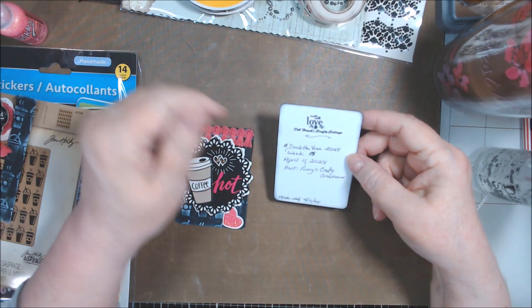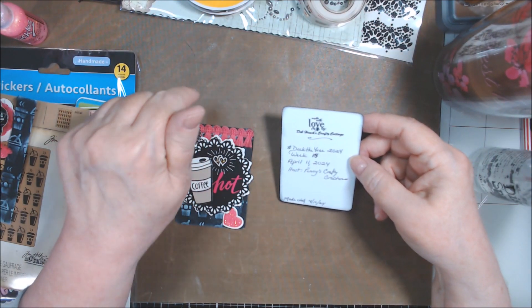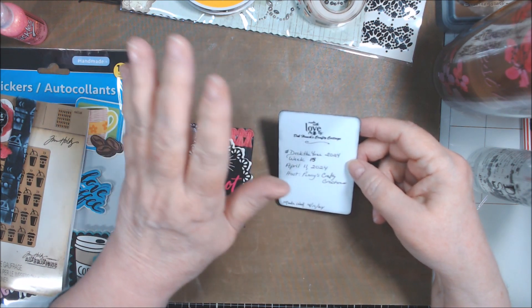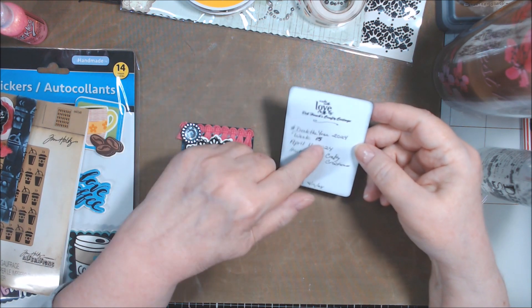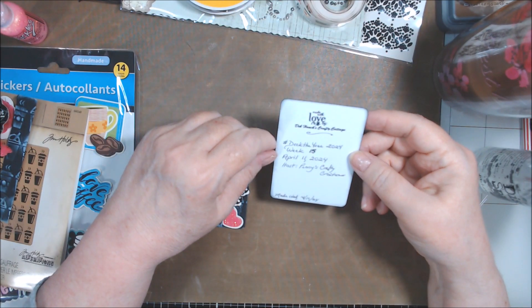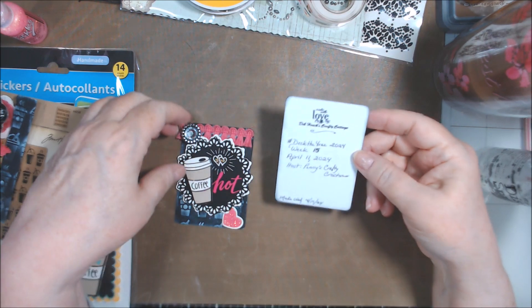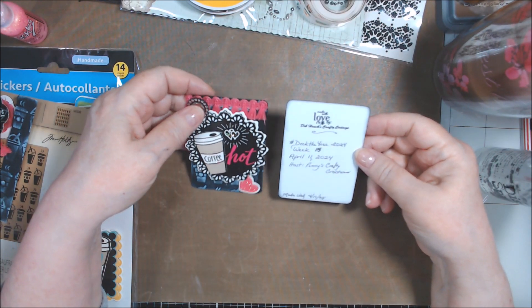Hashtag Deck the Year 2024, Week 15 — which really confuses me because the other collab I'm doing it's week 14 on Tuesday, but this is week 15 on Thursday. I really have to write it down all the time because I forget. Anyway, April 11th, which is Thursday, host is Penny's Crafty Creations. But I made this on Wednesday, April 10th, and I'm pre-recording the video.